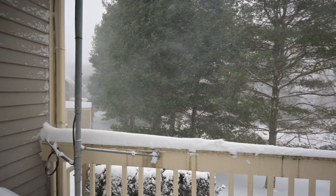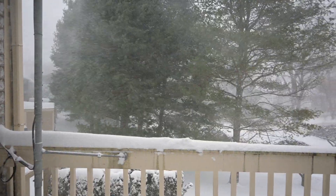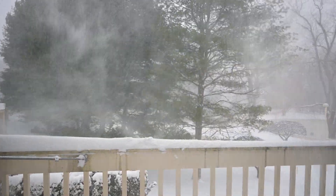Living in the Hudson Valley has its ups and downs. On one hand, we have all four seasons, which is really nice in the summer. And on the other hand, we have all four seasons. As you can see right now, we're in the middle of a winter snowstorm.